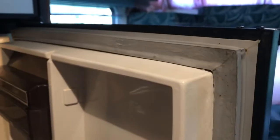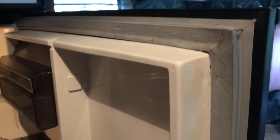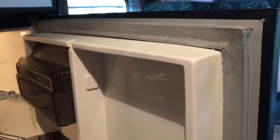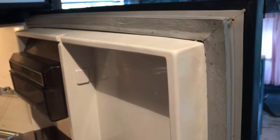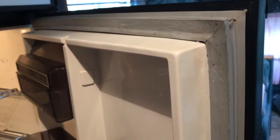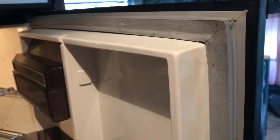For a later date, I will be measuring the gasket to replace it. I put Vaseline on to try to help it close, but now I've kind of made a mess — I'm measuring the gasket and getting a custom replacement because they don't make these gaskets anymore for this model of fridge. We'll do that in another video.